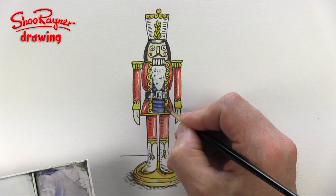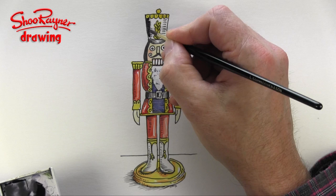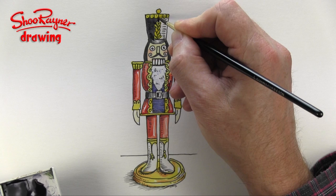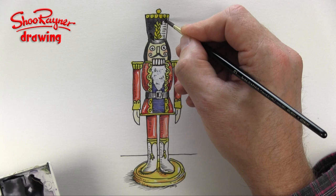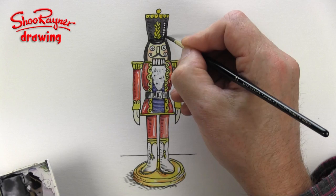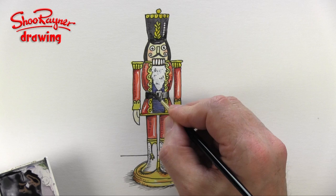Now for the rest of it I'm going to turn to my favourite trusty neutral tint, which is not black. I always say I don't use black in watercolour because it's just too powerful — if you make a mistake you can't really do anything with it. Watercolour is such a delicate medium that if you paint with black it tends to leave a great big hole in the picture, so I steer clear of it. Neutral tint is a kind of bluey-black and it just works for me.